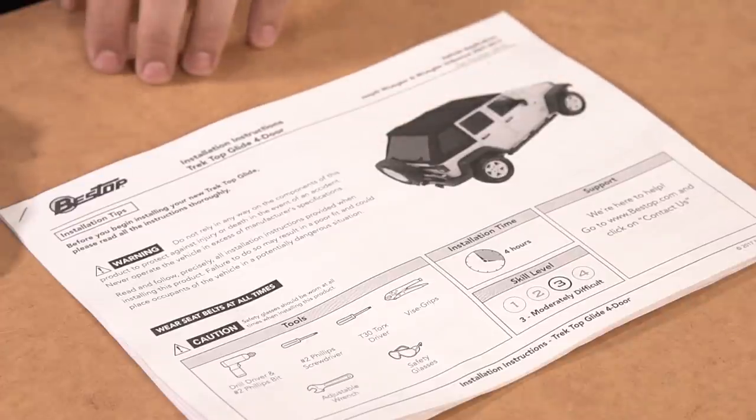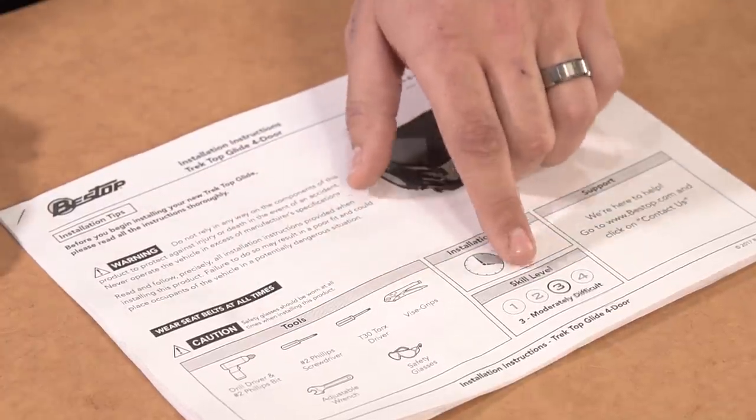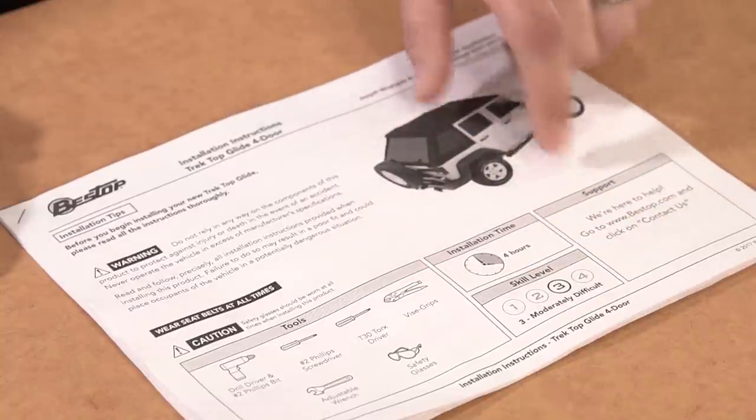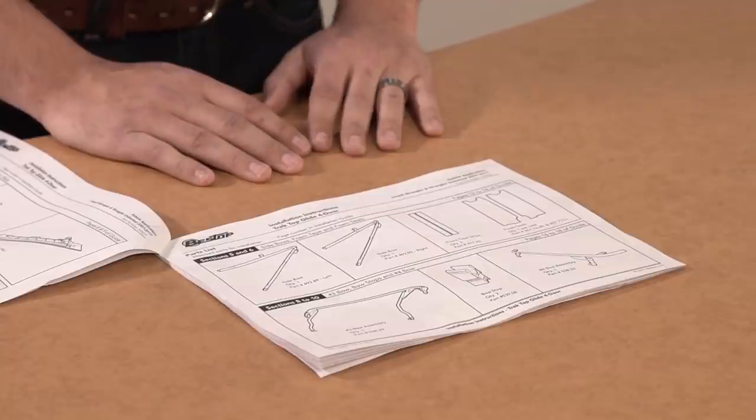Right here on the front page, this shows you what tools you're going to need for the install, about how long it will take, the skill level, and how to contact customer service in case you need more help. If you flip through the next couple of pages, you'll see that we've laid out all of the hardware and pieces for this top. Next I'll be going through and showing you how to identify some of the major components.